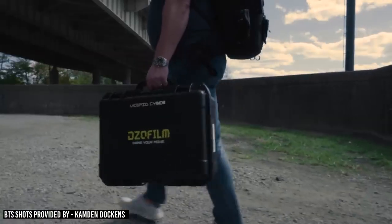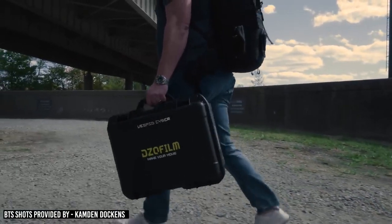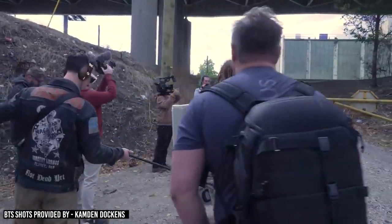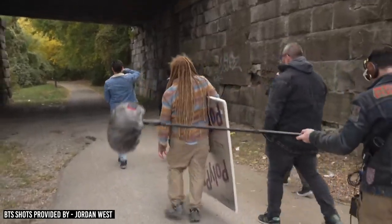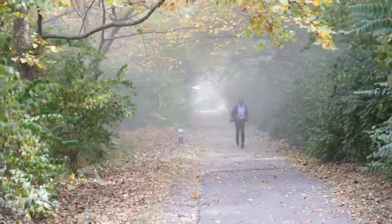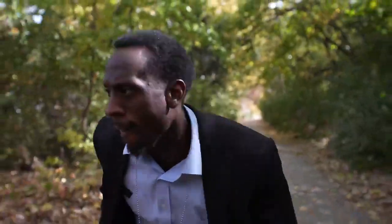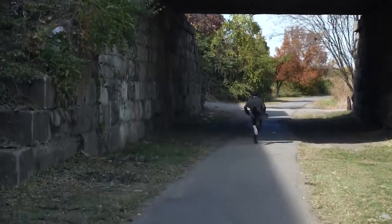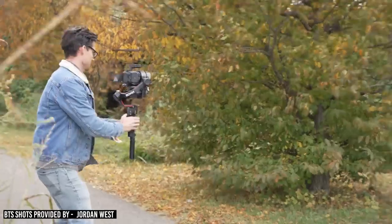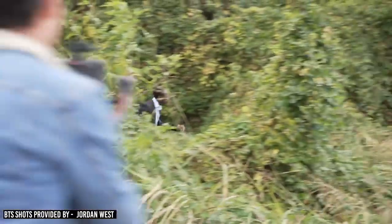Right away I wanted to test the autofocus with tracking to see how it holds up with dynamic movement — like someone splitting from you into a chase. This is normally the type of movement that can be challenging for a first AC pulling focus by hand without marks. But it's easy with a normal autofocus system. The results were what I was expecting: as long as the subject wasn't moving super fast, the autofocus even wide open at T2.1 was responsive and accurate enough to keep the actor's face in focus about 95% of the time.